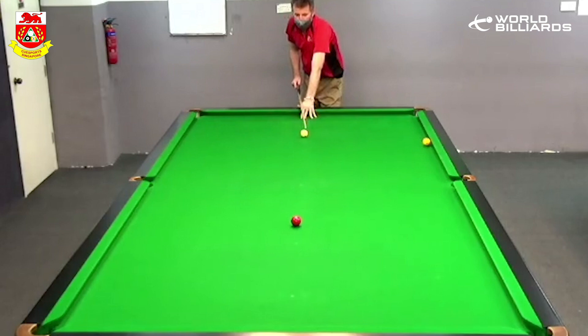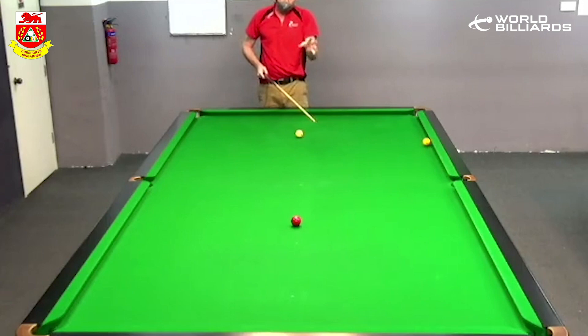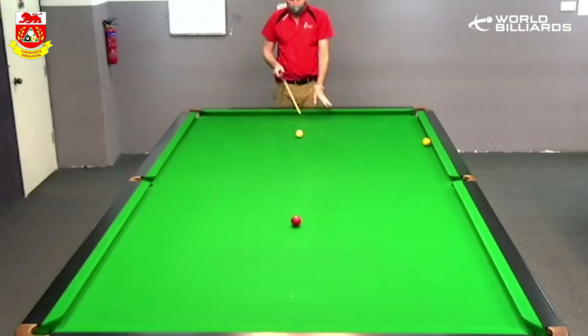I think what most players would play here is just the straight in-off red into this side pocket, sending the red off one, two, and around about here. But that's fraught with a bit of danger, because if the red comes about there, there's not much you can do.